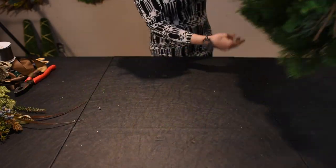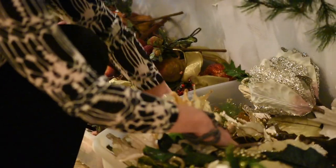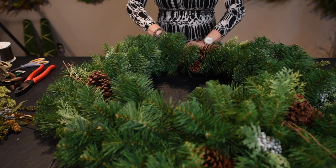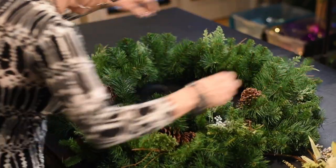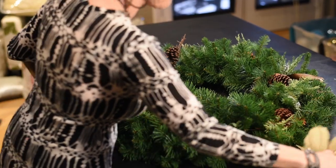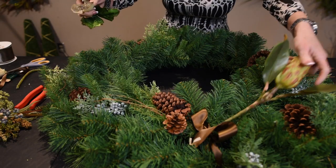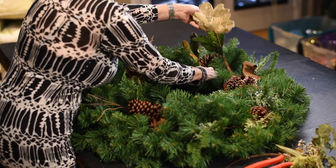The first thing I do is check my wreath and figure out its best side — wreaths are kind of like individuals, they all have their best side, kind of like people. Once I know where the bottom and top are, I turn it around. I'm going to use some natural-looking elements — I have some magnolias — and this is where my main focal point is going to be, and I want to do a bigger arrangement than I normally would.